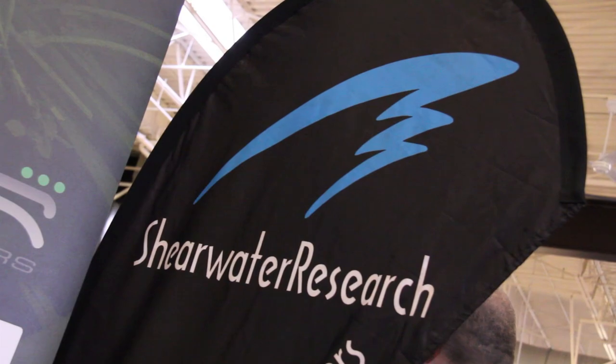I'm here with Shearwater Research. We manufacture computers for diving. Our roots are in rebreather electronics and we've moved into technical scuba diving computers.